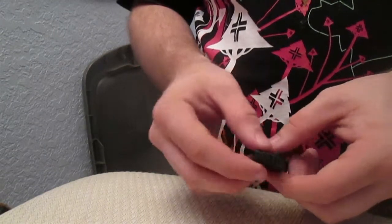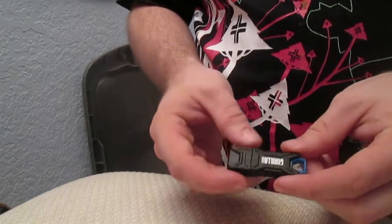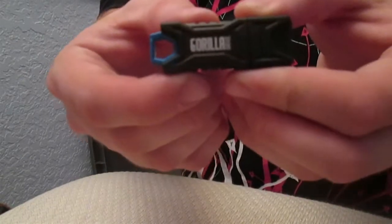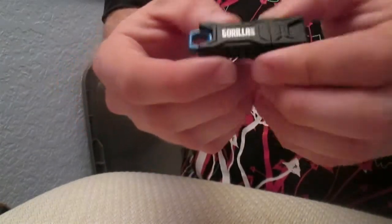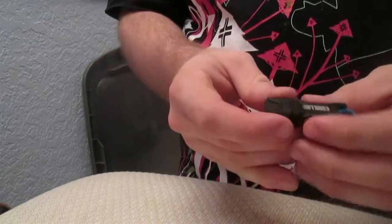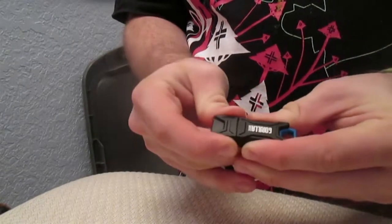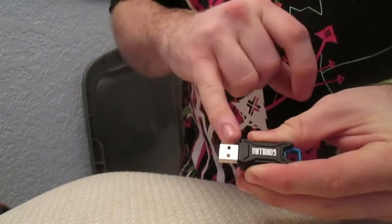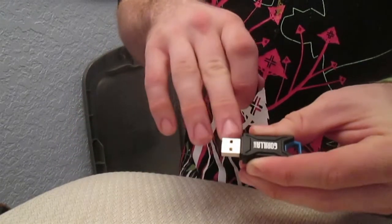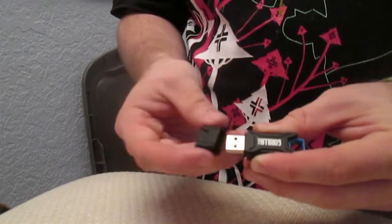I've even gone so far as to host an operating system with it and it kept up just fine. Getting up close of the labeling here — just to let you know, this drive will get a little warm around the ports and in the metal area due to the high transfer rate and the materials they use when building it.